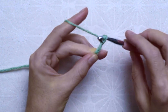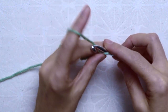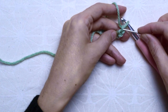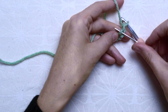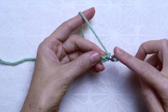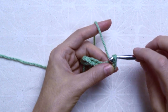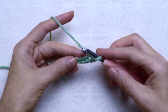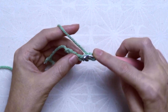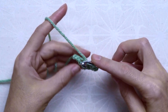I started by crocheting six chains. To start the sleeves, first I will crochet the ribbing part, which is a kind of cuff. For the first row, I skipped the first chain and inserted the hook at the second chain from the hook and crocheted a slip stitch. I continued crocheting a slip stitch on each chain to the end of the row — in total 5 slip stitches. On top of the ribbing cuff I will crochet in rounds the rest of the pattern.